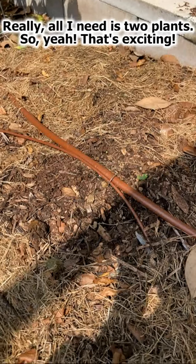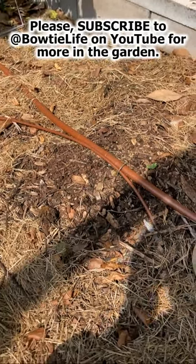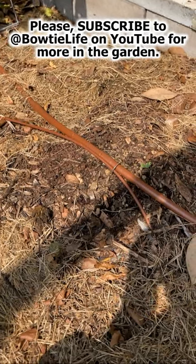Yeah, that's exciting. Please subscribe if you haven't yet to Bowtie Life for more in the garden. Have a blessed day.